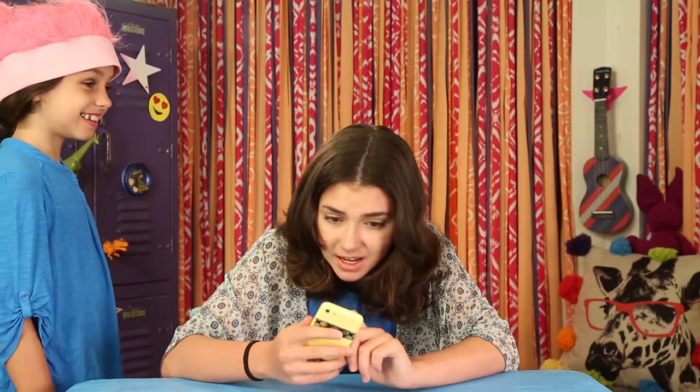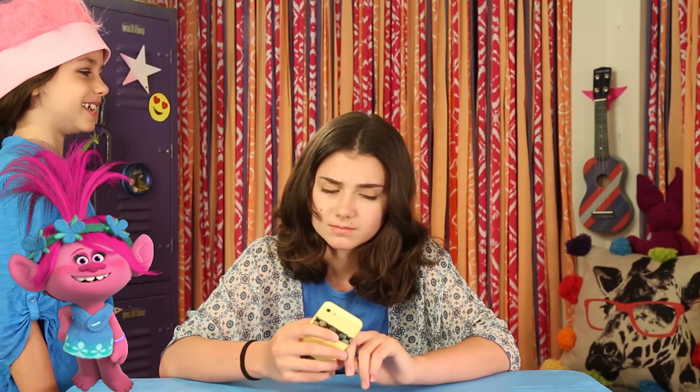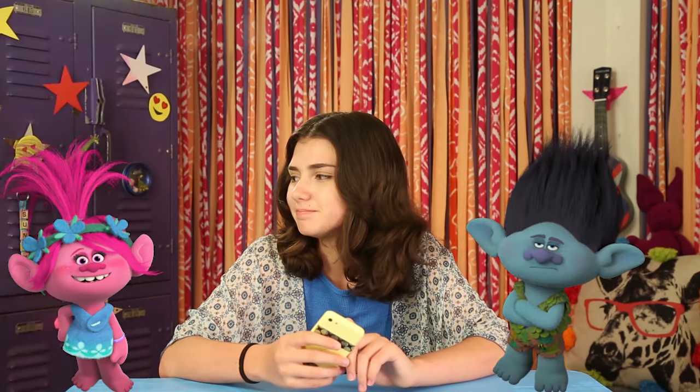My sister and I are literally counting down the minutes until we go see the movie. Is it time yet? Not yet, but it's getting pretty close. Let's make time fly with some trendy troll hacks. I'll start with one of my favorite movie characters, Poppy.